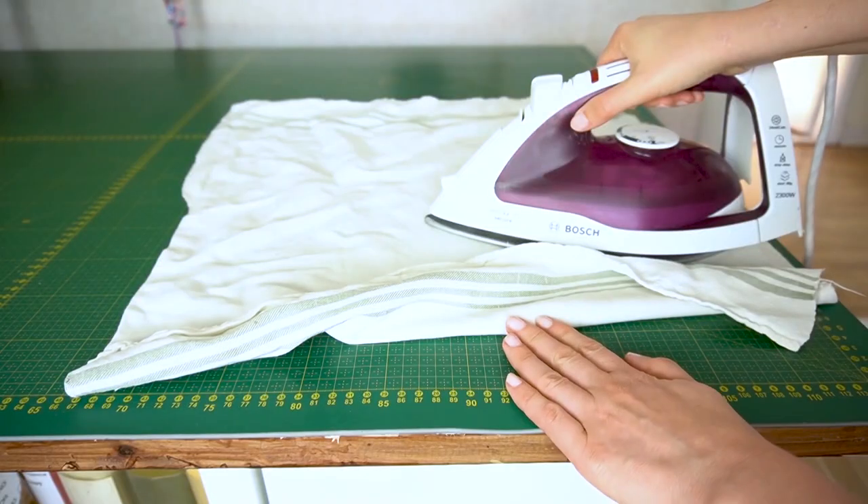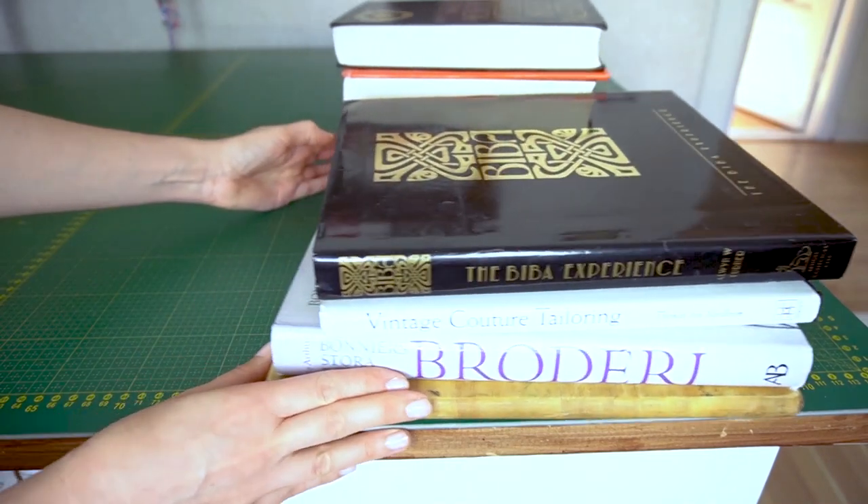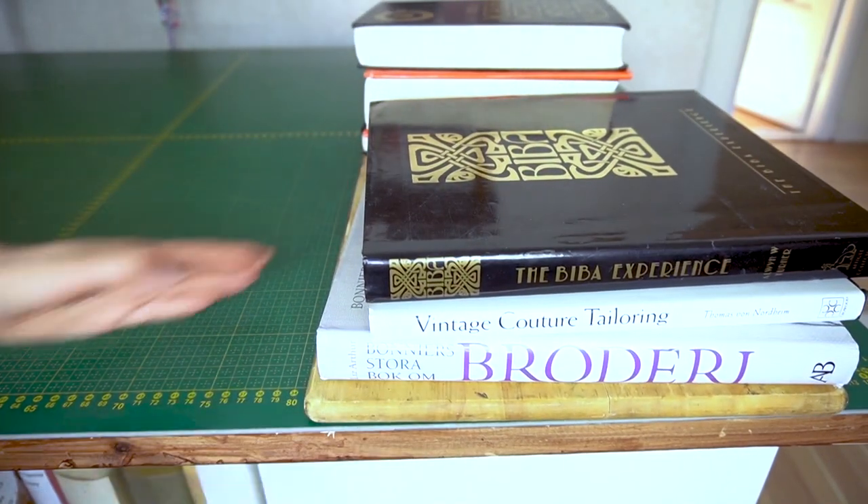So when do you know when the mat is warm enough? To be honest I have no idea. I just touched the surface with my hand and when I felt it was a little bit warm, a little bit uncomfortable to touch, then I quickly stopped ironing and placed the cutting board and a stack of books and then I let it set.